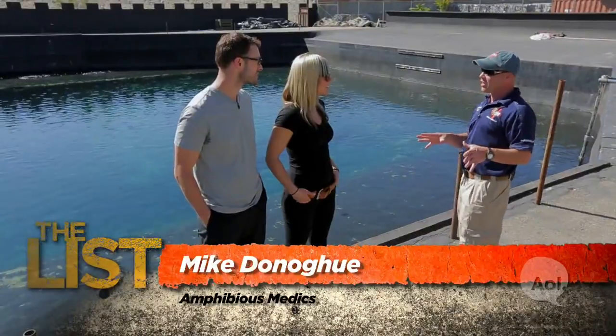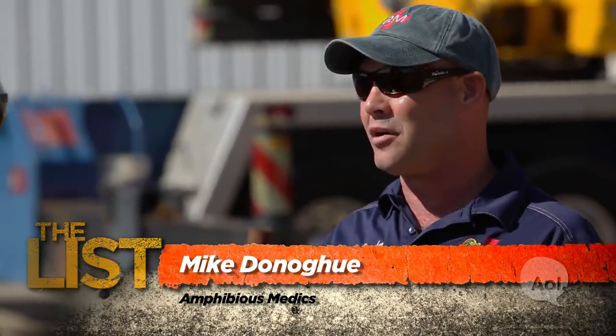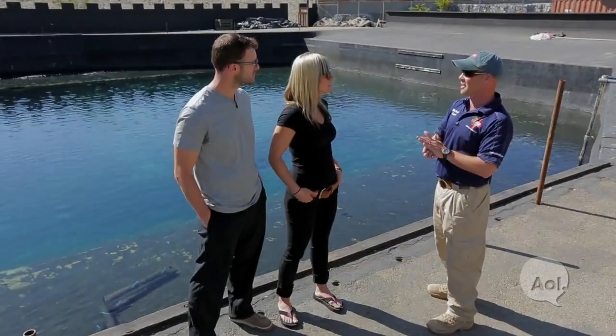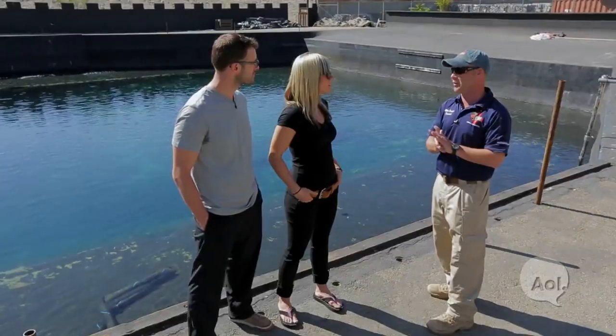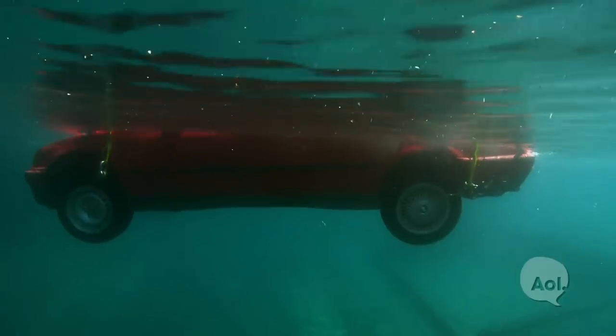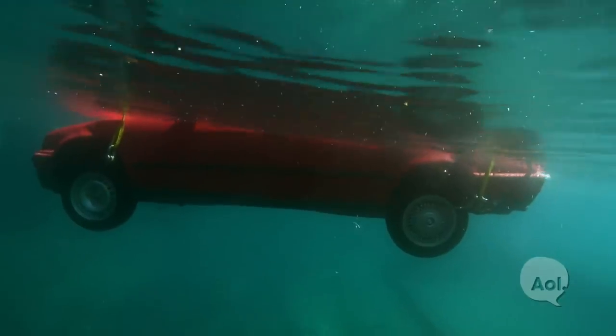Here in Southern California at sea level, on an average day, we're experiencing about 14.7 PSI. 33 feet of water is equivalent to 14.7 PSI — we call that one atmosphere. That car door is about 1,700 square inches. For every foot of water you're exerting about 850 pounds of pressure on that door. Good luck opening it.